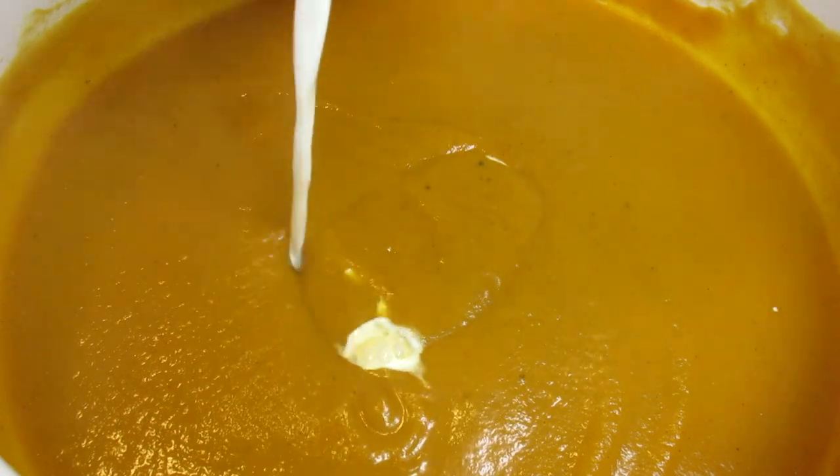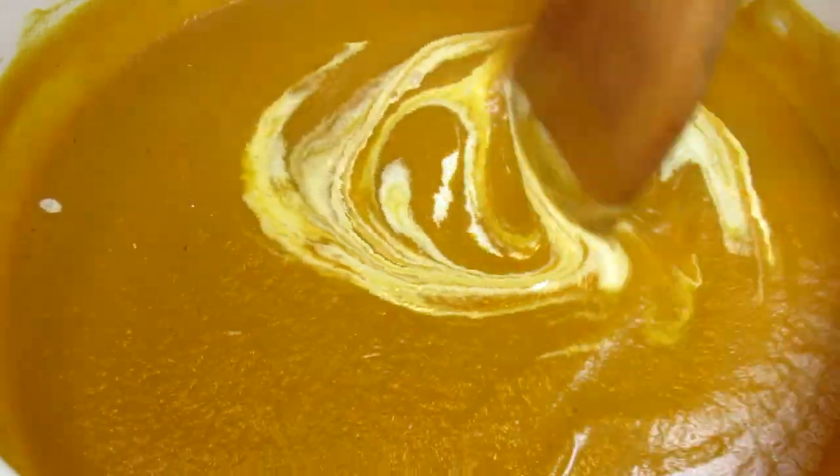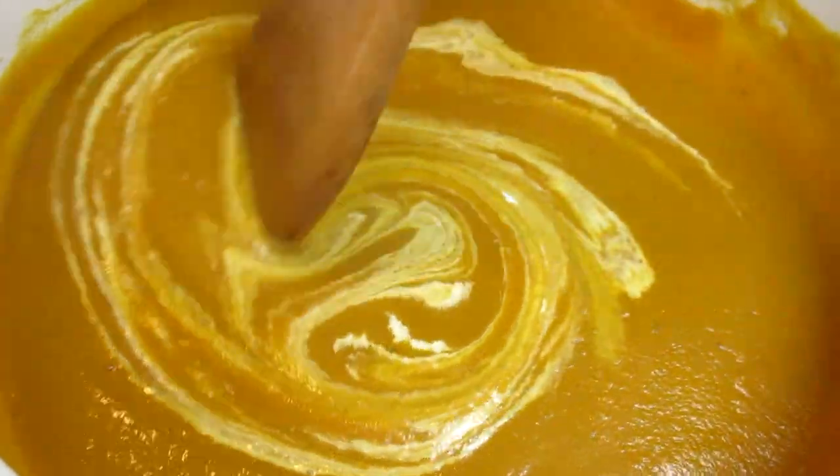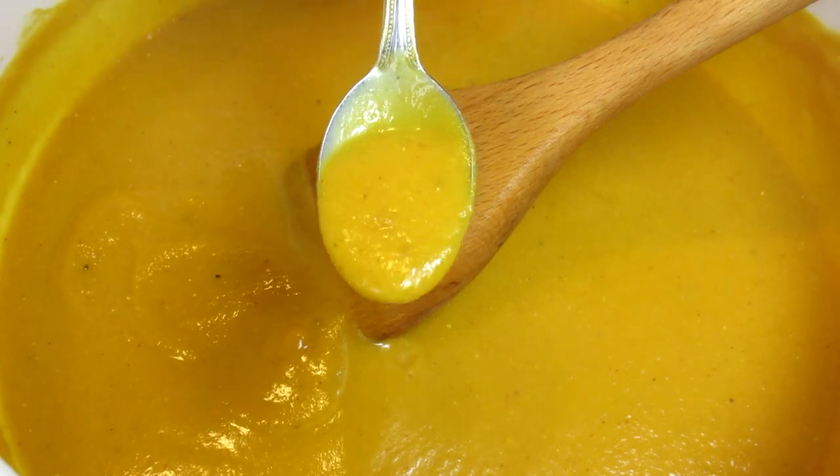At this point you could add a little bit more broth or water to thin it out, a little bit of cream and eat it as a soup. But I'm going to keep it thick for a sauce and add about three quarters of a cup of half and half. You can use cream if you wish and you can add as much or as little as you like.